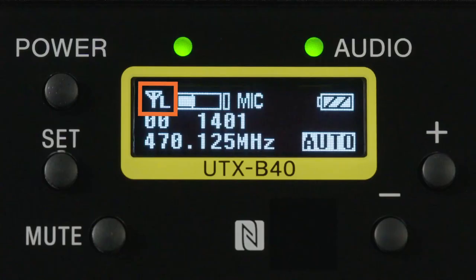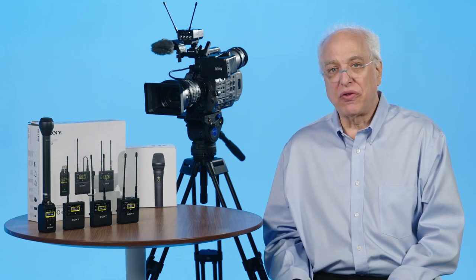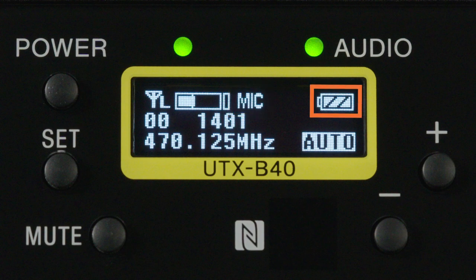Starting at the top left, we see an antenna symbol which confirms active transmission. This is followed by either an L, representing a 5 milliwatt power setting, or an H for the 30 milliwatt setting. On the plug-on transmitter, the H setting is for 40 milliwatt transmission power. Next is the audio level meter, followed by an indication of whether the unit is set for mic or line level input. Following that is the bar graph battery icon — but don't forget the battery count-up timer menu, which is far more accurate.